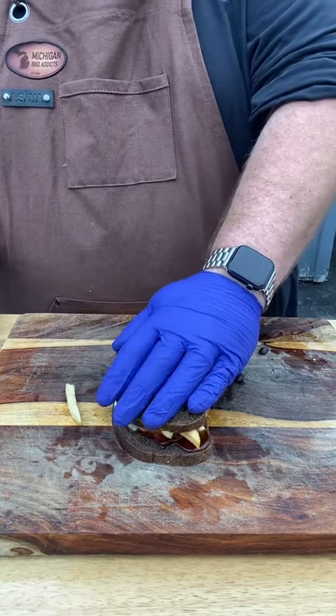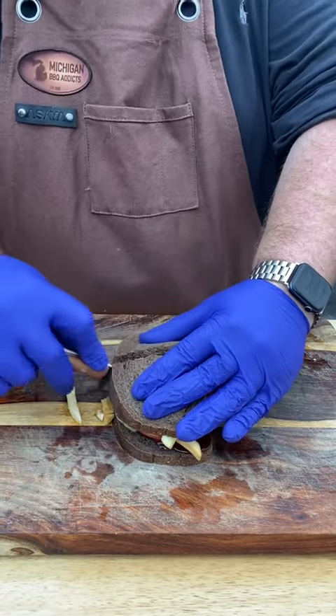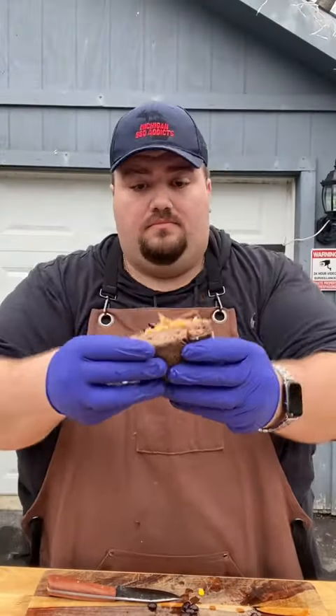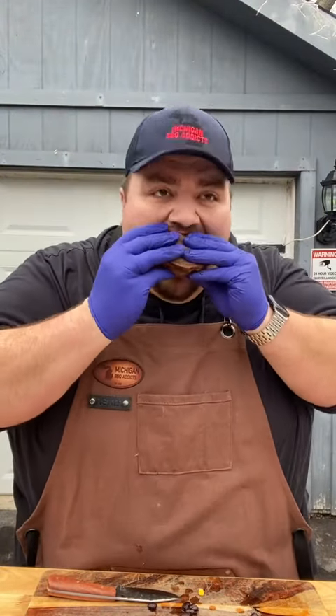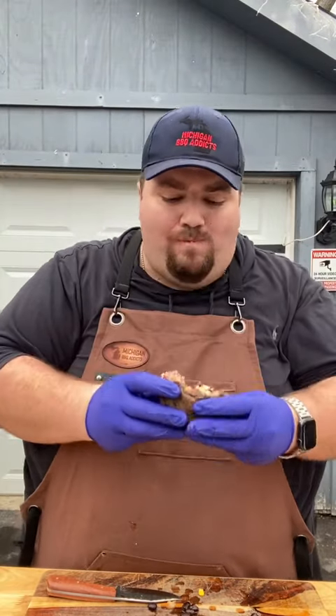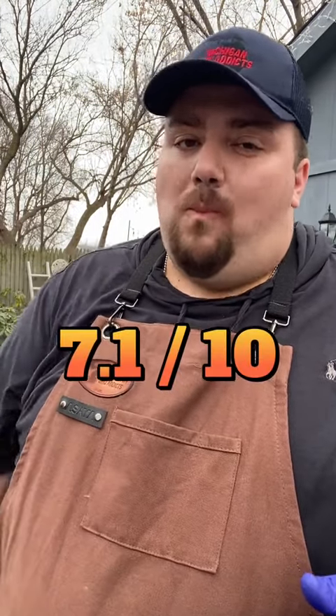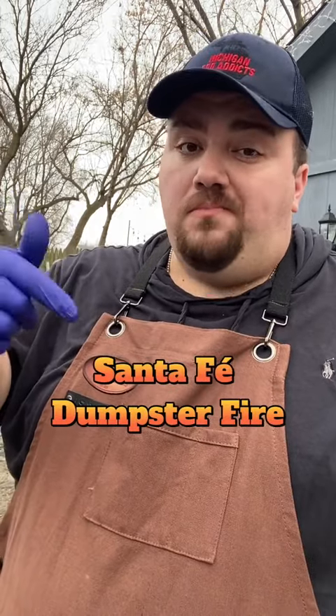Throw the top on without knocking off any more of these toppings. We're going to give it a slice, and of course we've got to check out that cross section. It doesn't look too bad, but let's see how it tastes. Literally, after all that struggle, you can't even taste the french fries or the black beans. In hindsight, I think a flour tortilla shell would have made this burger much more structurally sound. So for the struggle, we're going to give this a 7.1 out of 10 and call it the Santa Fe Dumpster Fire.